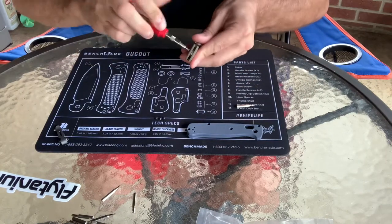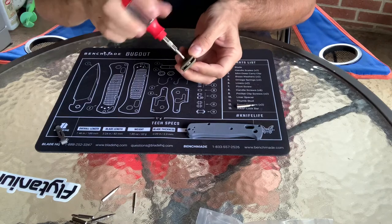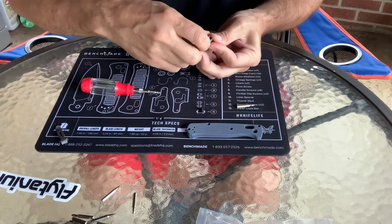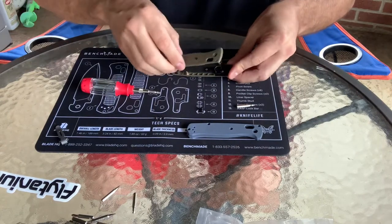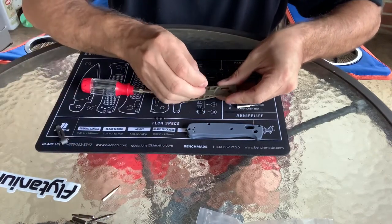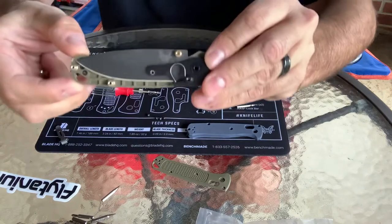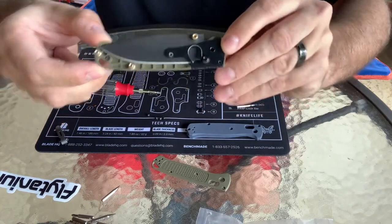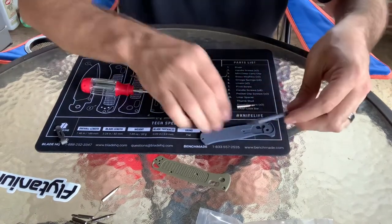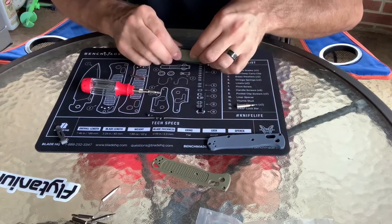Next we're just going to remove the pivot screw, and we're going to hold that bar in on the backside — the pivot. You don't want that to come out at this point. Now the scale should just come right off. You may have to take something to kind of punch out that one screw. And there's your scale off. Here's a look at the inside of the knife — this is a brand new knife, it's never cut anything. You can see it is lubed from Benchmade. Your standoffs will stay in because they're screwed from the other side.